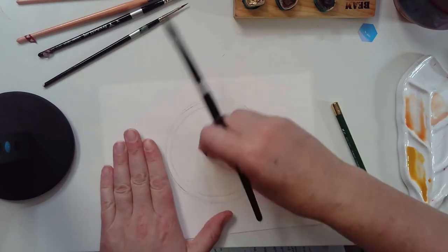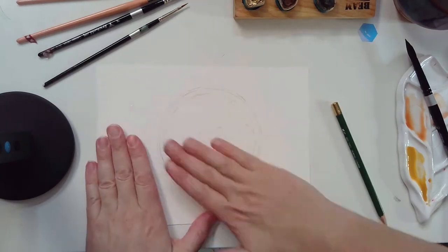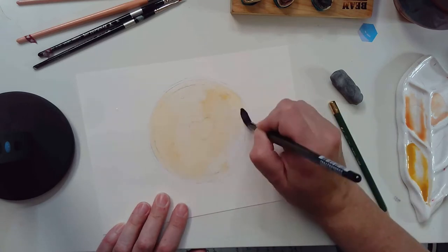From the one large circle I can kind of build off that and continue with my pie pan and my crust. You can see here I'm using a kneaded eraser to erase any dark marks.